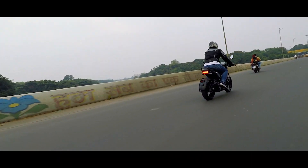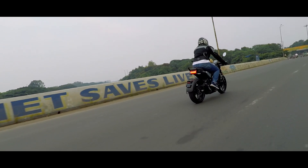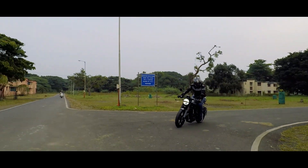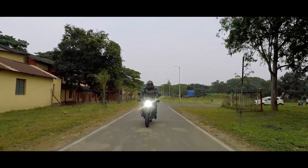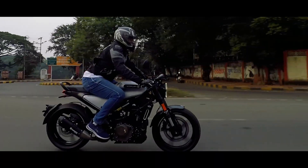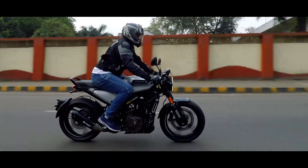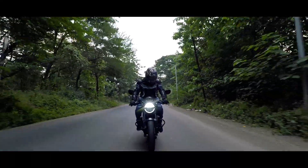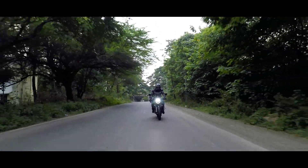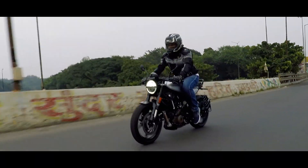Don't even get me started on the brakes. The 320mm rotor in the front is enough for a 390, so guess how good it is for the Vitpilen 250. The brakes are very precise and have a good bite. As it is a dual channel ABS, there are no chances of wheel locking and skidding. Both brakes offer a good amount of feedback, which makes it easier to calculate the braking distance required and helps you come to a halt even from high speeds.